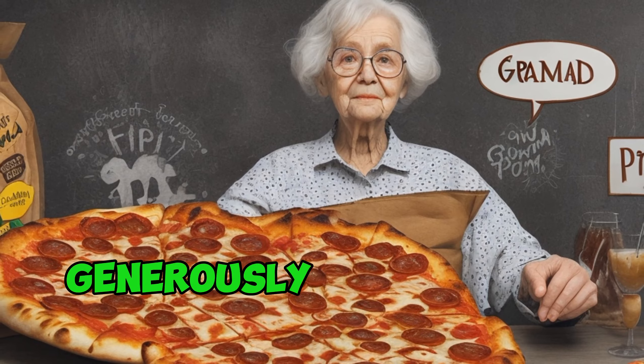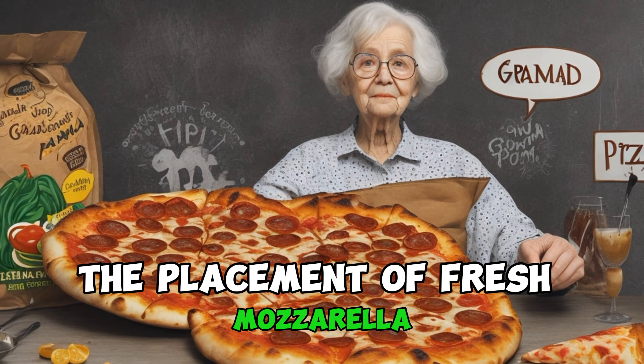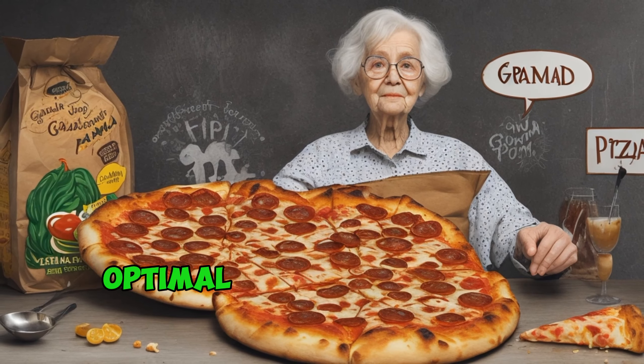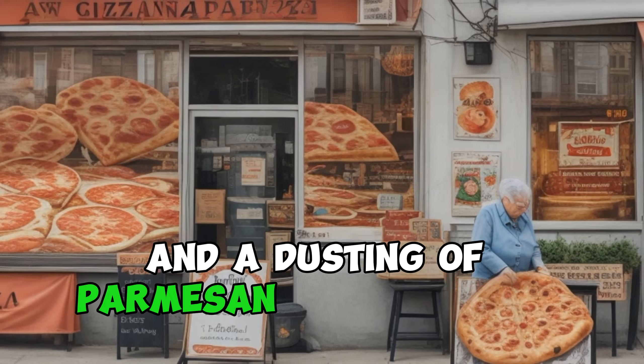Next comes the sauce, generously ladled onto the dough, spreading the essence of tomatoes and herbs across the surface. The placement of fresh mozzarella slices is an art in itself, carefully arranged to achieve optimal meltiness and coverage. A drizzle of olive oil, a sprinkle of garlic, and a dusting of Parmesan complete the ritual.